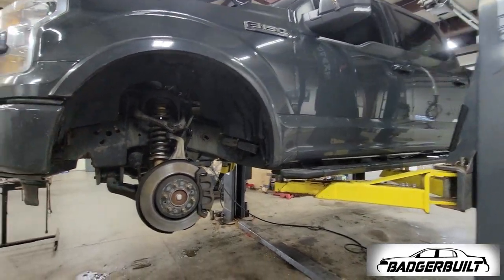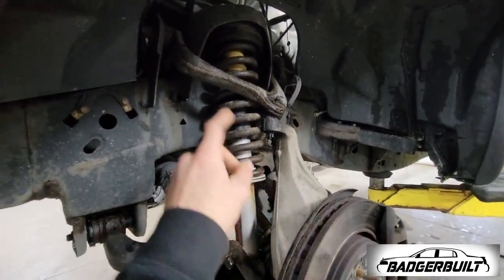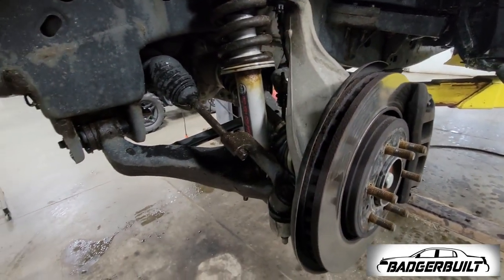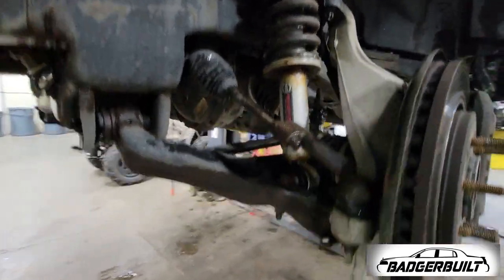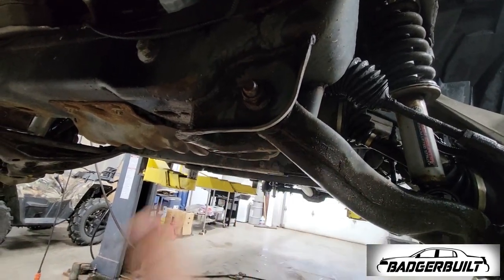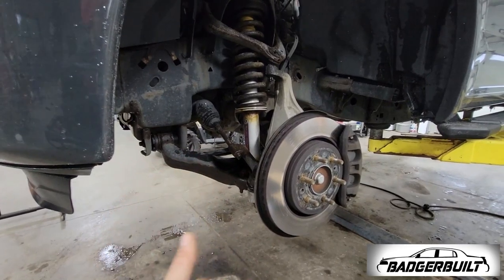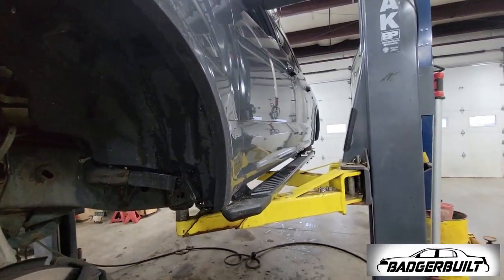Now that it's up in the air, we're going to start by getting the spindle off and out of the way, get the strut removed. I'm taking the spindle completely off and the lower control arm off as well, because we need to slot the lower control arm bolt holes so that at alignment time we have enough movement to get the camber where it's supposed to be. Then we'll move to the rear.